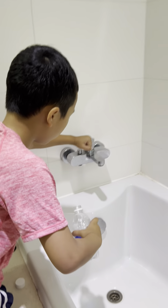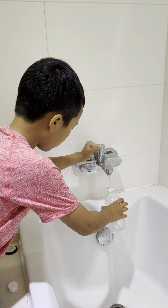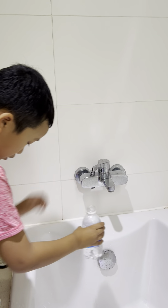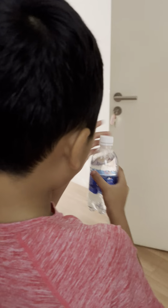First, you put in hot water. You put it in the bottle and then tap it. Then we'll go over to the kitchen.